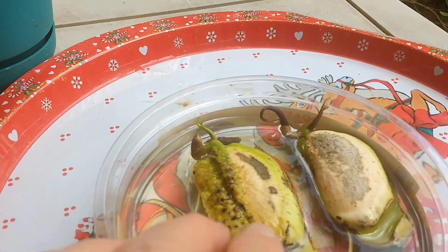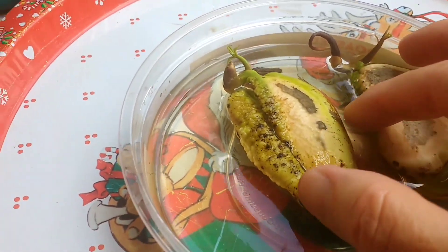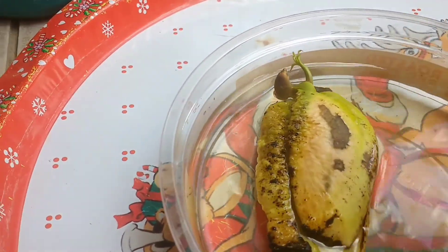We eat lots of mangoes. I've discovered how to get to the seed and you let them sit in water. And after a while, they start looking like this.